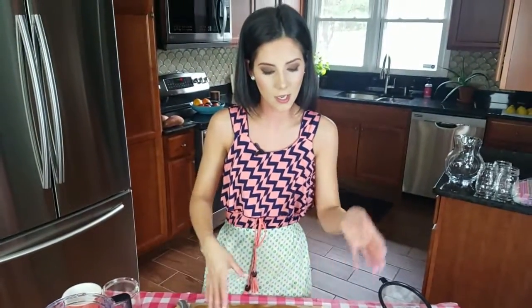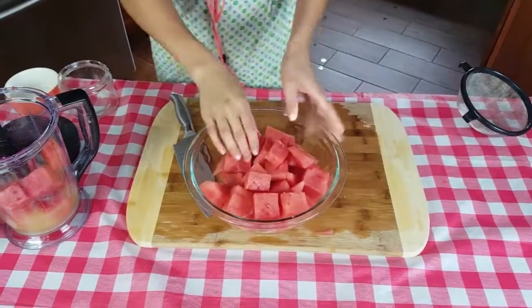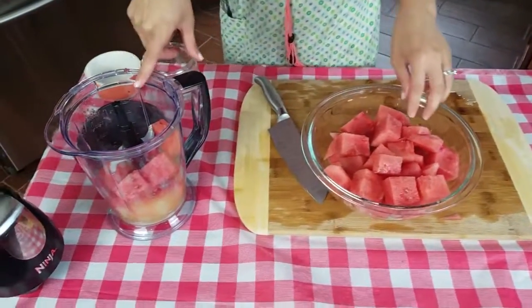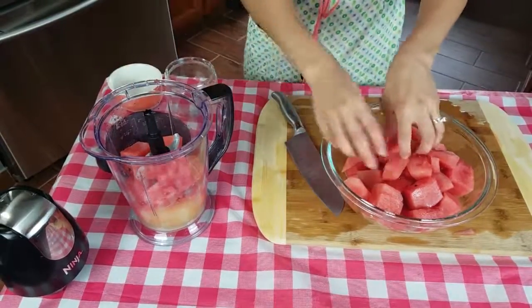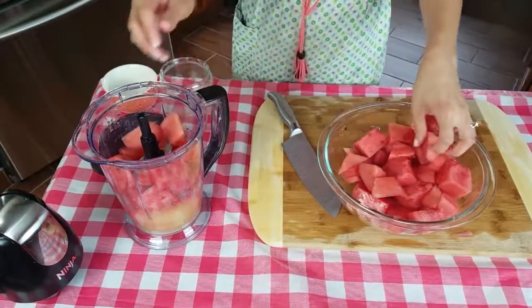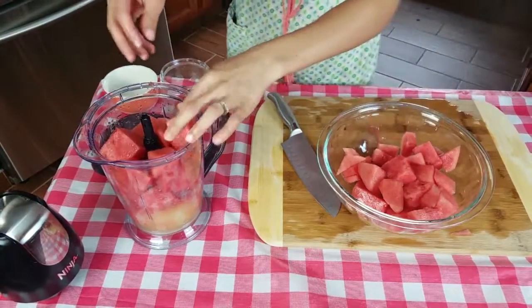I put the rest in the refrigerator because that's a lot of lemonade. Now what I'm going to do is fill my blender — which already has the sugar and the lemon — with the watermelon. As you can see I'm eyeballing it here, but don't worry, I'm going to have all the measurements in the description box for you.